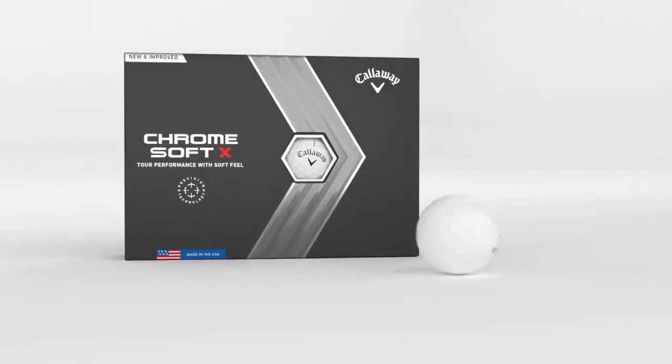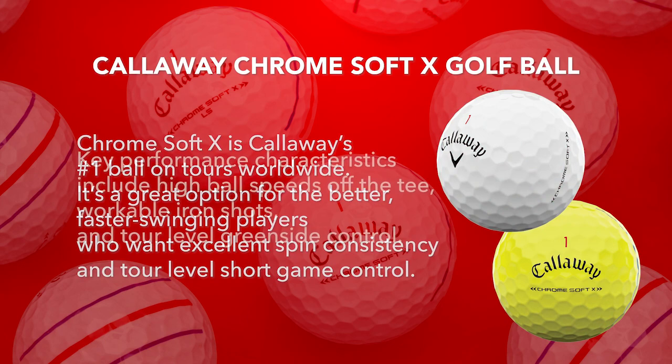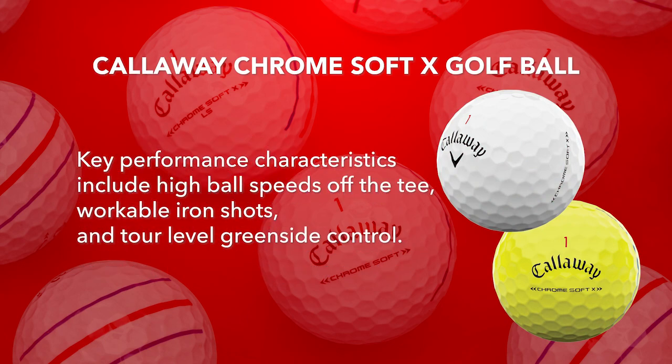The Callaway Chrome Soft X is Callaway's number one ball on tour worldwide. It's a great option for a better, faster swinging player who wants excellent spin consistency and tour-level short game control. The key performance characteristics of this ball include high ball speeds off the tee, workable iron shots, and tour-level greenside control.